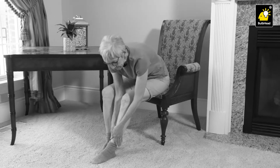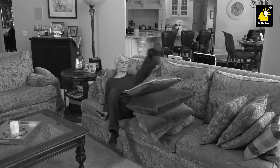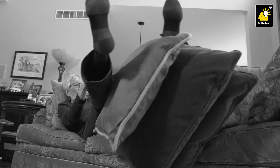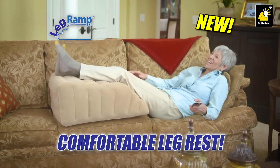Your legs are swollen and achy and you have constant pain in your back? The doctor says rest your legs up on pillows, but it's impossible to keep them stacked. Not anymore! Introducing LegRamp, the brand new convenient and comfortable way to elevate your legs and feet.